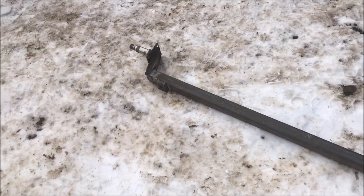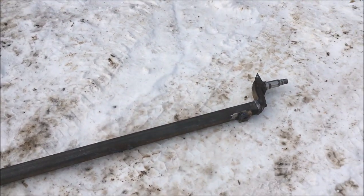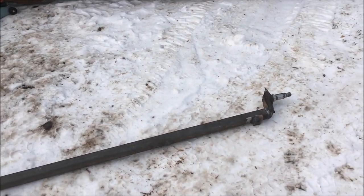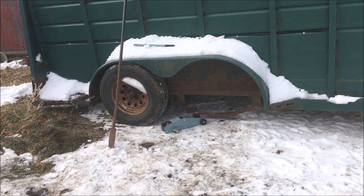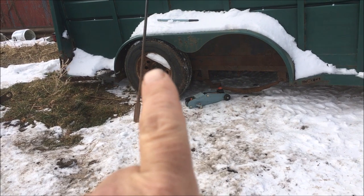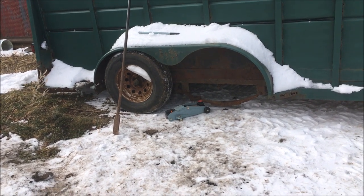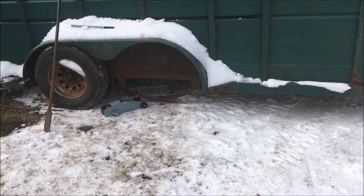I've got the pads welded on the bottom to locate the leaf springs, so the axle is all done. I've pulled the trailer out where I can work, and I'm going to slip this repaired axle underneath it. I did notice the other day that the main leaf on the springs behind that wheel is broken, so I got a new spring pack for that — found one online, they're cheap — so let's get this together.